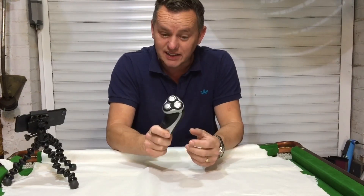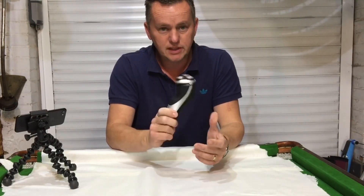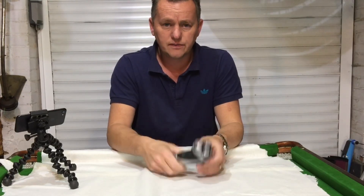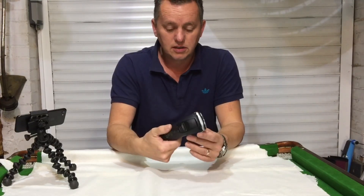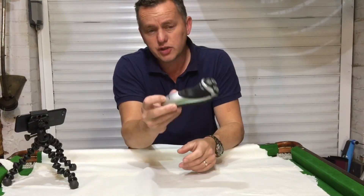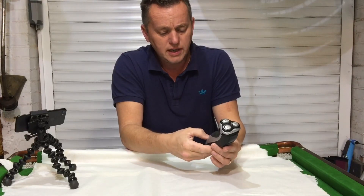This is the second one of these I've had. The first one packed up — I loved it. This one, I'm going to strip it down and see if I can fix it, because I don't want to buy another one. Phillips brand, it used to be good. Years ago, you used to have a good name.